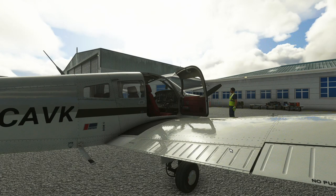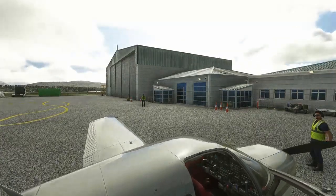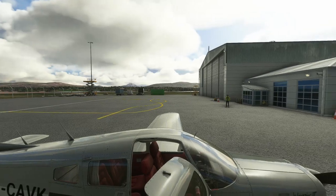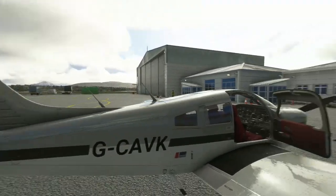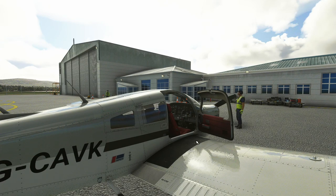Starting to walk around the aircraft using the drone camera view. On the Warrior, starting from the door - we just check the condition of the door. The painted surface on top of the wing here is the bit you walk on to get into the cockpit. As I said in the previous video, there's only one door on this aircraft for entry and exit of pilot and passengers, and it's very important that you just stick to this area to walk on - if you walk on any of the other bits of the wing skin you're likely to deform the wing.